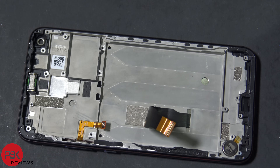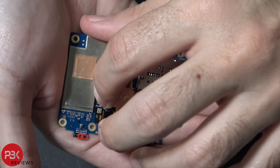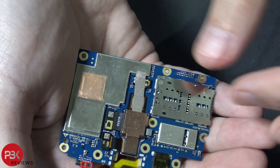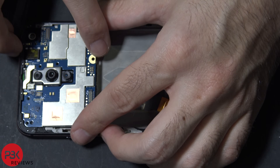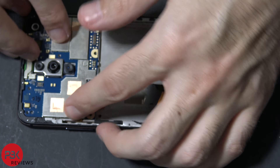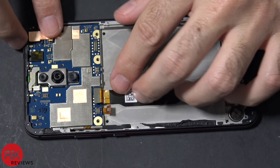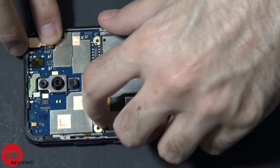We're going to go ahead and put everything back together. I'm going to reattach the cameras. Now we're going to place the main board back in — put the top in first, slide it in, and then gently seat it back in its place. Now go ahead and put the front-facing camera back in and reconnect it. Then go ahead and connect your screen cable back to the main board, and then your volume and power cable as well.